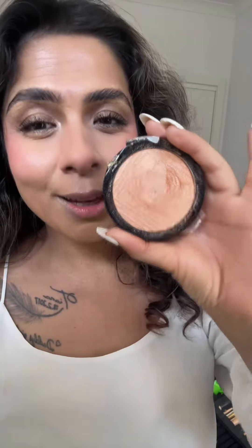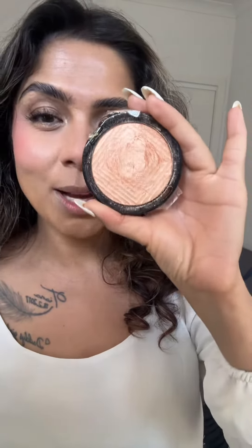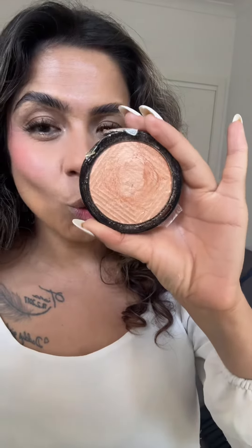Whenever you think that your highlighter is exaggerating your pores on your skin — specifically with powder highlighter — you just take your setting spray, spray it on your highlighter, and then apply. It will give you a glowing-from-within kind of highlighting effect without exaggerating your texture.